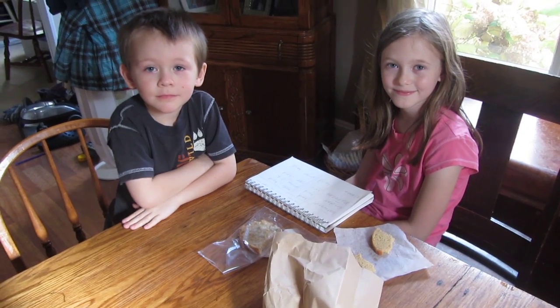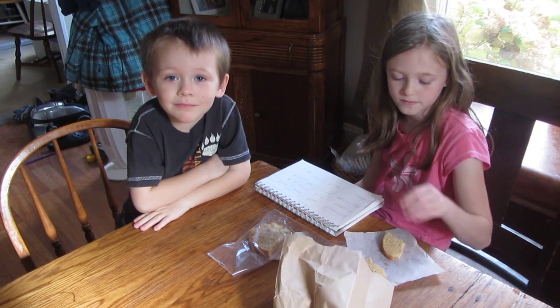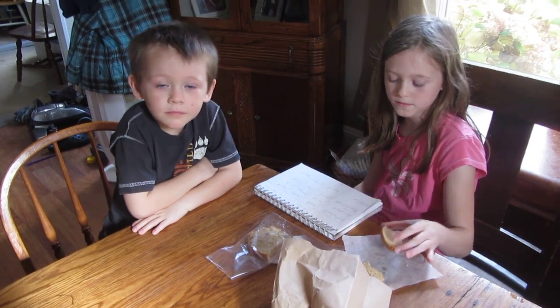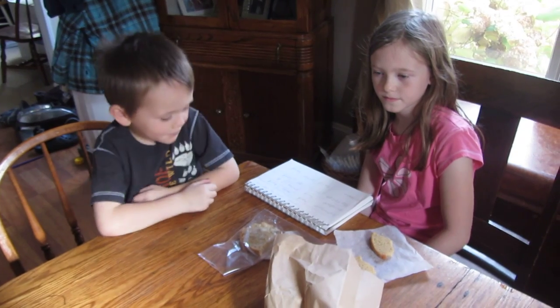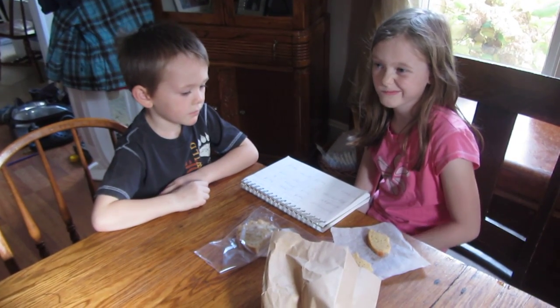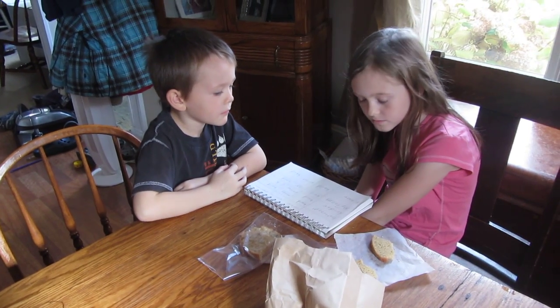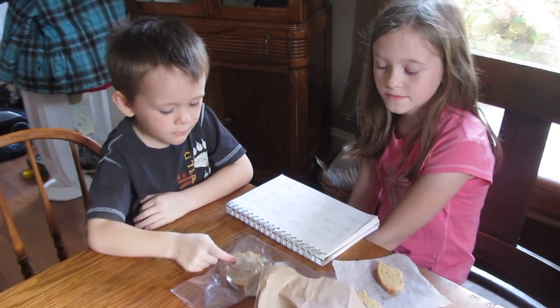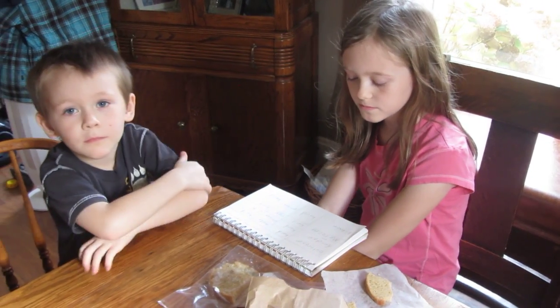Hi everybody, this is Jamie from The Unlikely Homeschool. For the last couple of weeks in science, we have been learning about the scientific method and how scientists use five key steps to solving a problem or a question. We've kind of had a problem around our house with some bread, so each of my kids were able to choose an experiment to practice the scientific method.